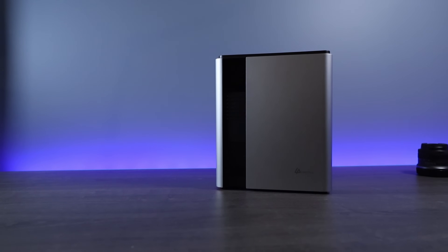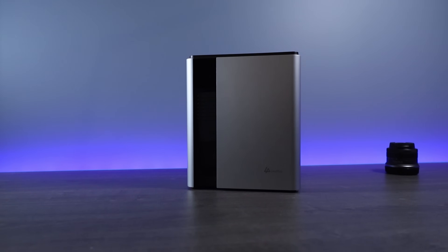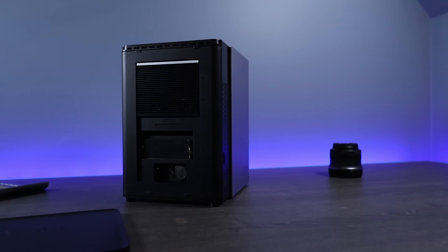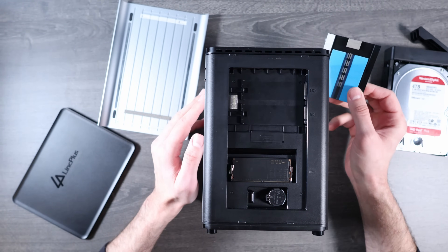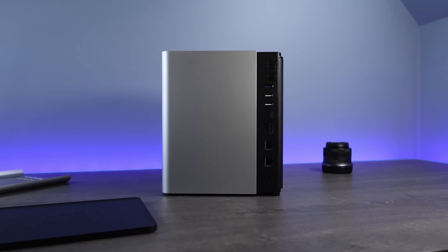This is the Linkstation S1, and it intrigued me because on paper, this is the NAS device that everyone says they want. It has four bays, an Intel N97 processor meaning it supports Intel QuickSync, eight gigabytes of DDR5 non-ECC RAM, and two NVMe slots running at gen 3x2 speeds. It has a few USB ports, two 2.5 gigabit NICs, but most importantly, it runs Unraid.